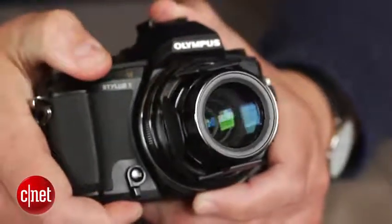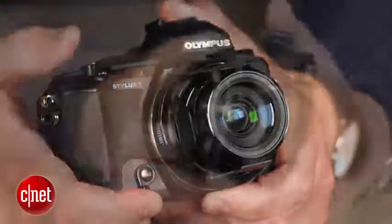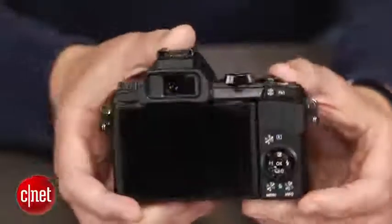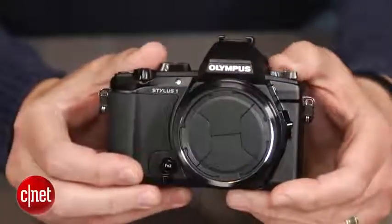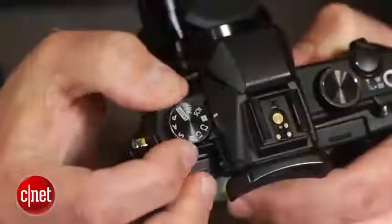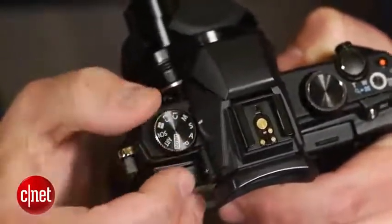That allows you to use its 10.7x zoom with less light and less of a need to use slow shutter speeds or high ISO settings. On top of that, it uses the same TruePic 6 image processor and 12 megapixel 1/1.7 inch BSI CMOS sensor found in Olympus' Stylus XZ2 IHS.